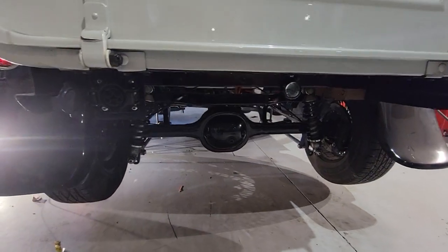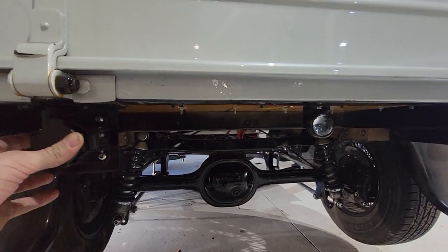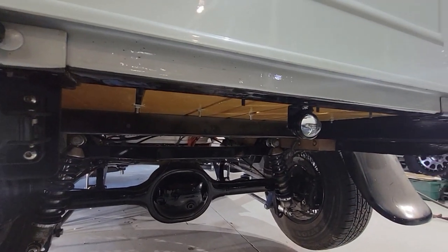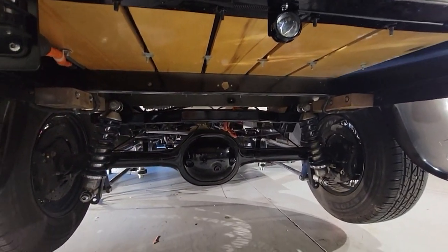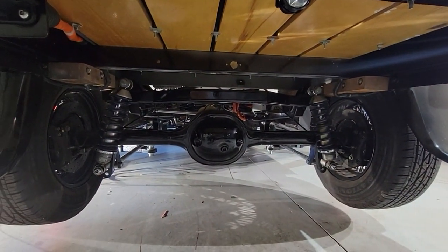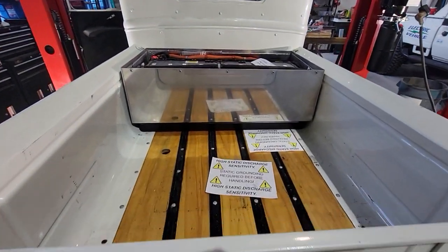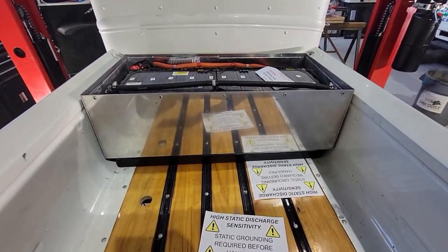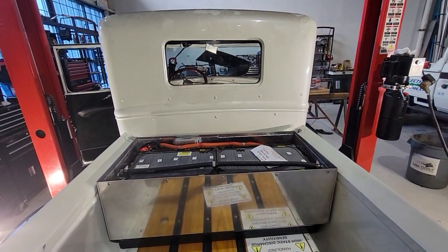Finally, in the back of the vehicle we have our J1772 charge port, nice and tucked out of the way. We've also added a teardrop-style reverse light as it didn't have one when it came in to us. That's about it — I hope you enjoyed this video. Please feel free to put any questions in the comments and we'll have further videos on the actual operation of the truck once it's done.